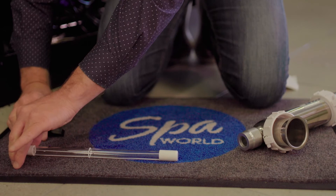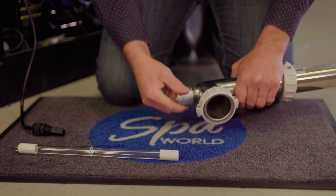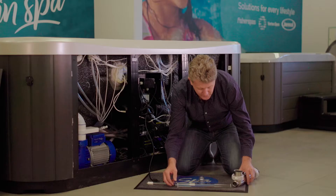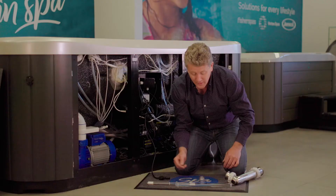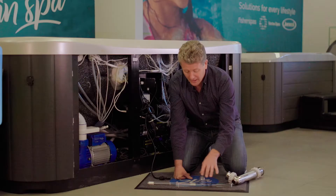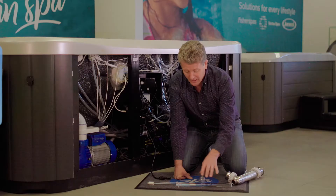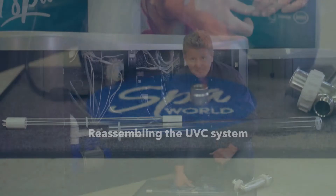To get to the sheath that protects the lamp from the water, remove this gland. The quartz sheath is spring-loaded and under tension. As you pull it out, you'll see there's an O-ring — that's what seals the water out from getting into the lamp and the connection. If at any point when pulling out the lamp you see corrosion or water on the pins, there's a problem with the O-ring and you'll need to replace it. I always keep one on hand; when I order a lamp, I would order this quartz sheath with it.